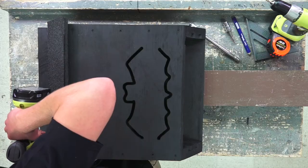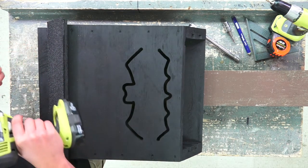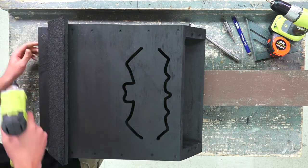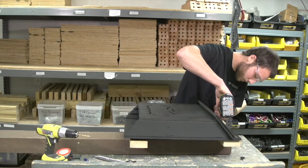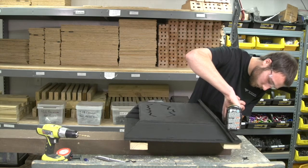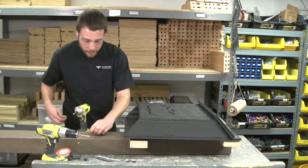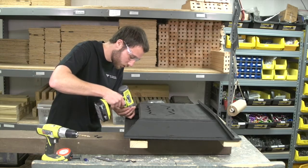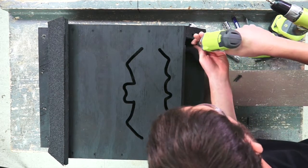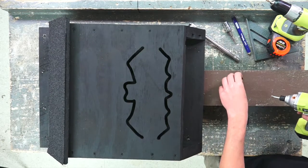Your first screw you want to put out close to the edge, your second one the same thing on the other side, then evenly space the two in the middle. For the bottom, double check the location of your pole mount and put your first screw close to the edge. Do the same with the second screw and evenly space your two in the middle.